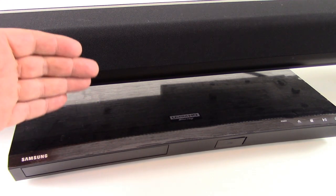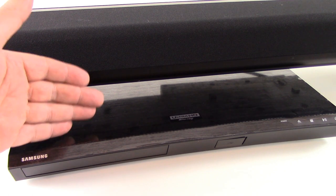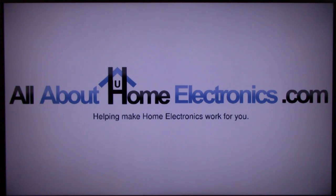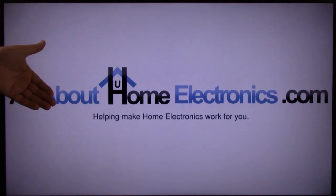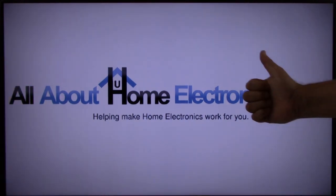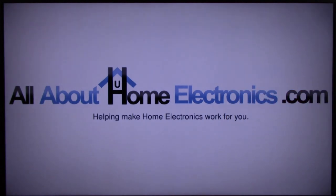This wraps up our video on how to connect a 4K ultra high-definition Blu-ray DVD player to a soundbar. If you have any questions, please post them in the comments below. Here are a few video links we hope you might find useful. If you liked this video or it helped you, please give it a thumbs up and subscribe free to our channel. Thank you for watching, have a great day.